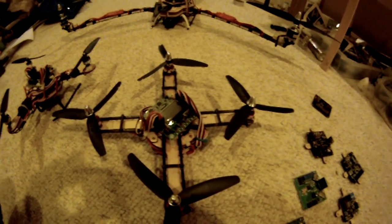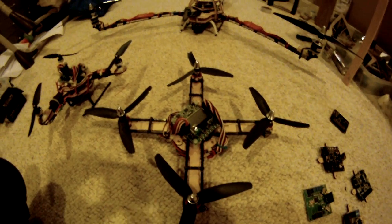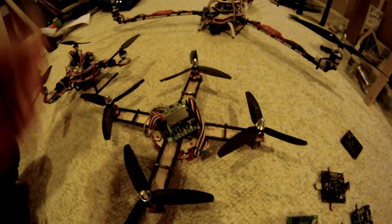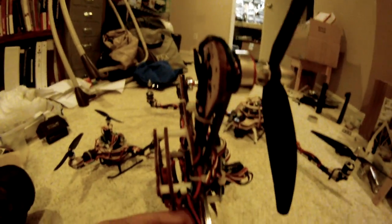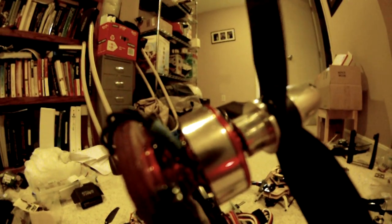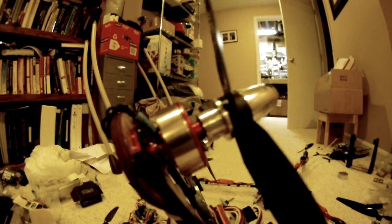What I did to strengthen up this quad is that I ended up reinforcing it with some carbon fiber that I had. And with these smaller motors, I ended up gluing them to the actual mounts — there's really no space for them. The metal's kind of soft, so I have had a couple instances where they've come apart.